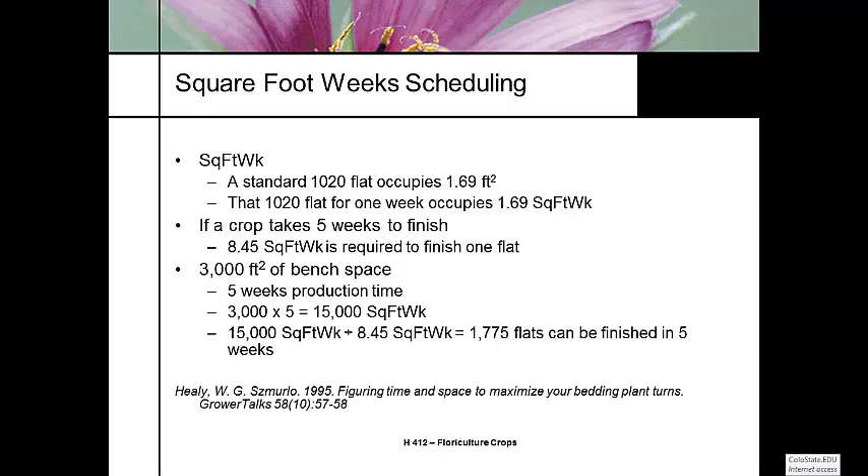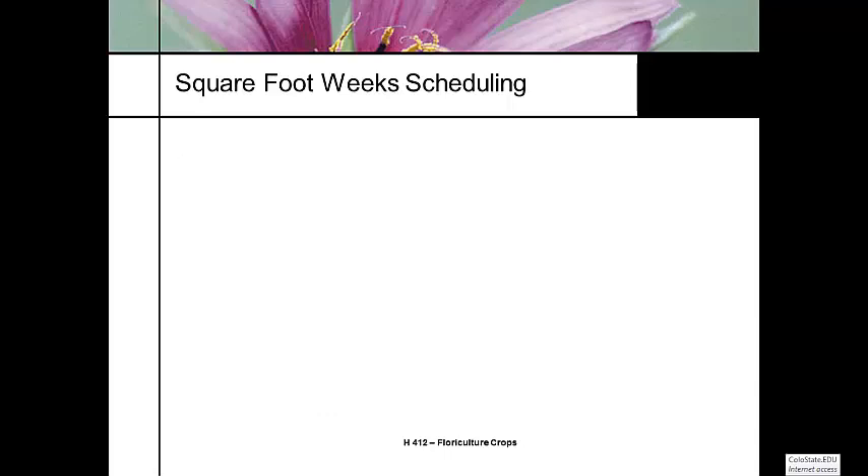I have posted on your supplemental reading material an article written by Will Healy called 'Maximizing Your Bedding Plant Turns.' We're going to go through the problem set in there on how to use square foot weeks to maximize your bench space. I recommend you read it — it's only a three-page article, and there are a couple of other articles that talk about the same kind of thing.